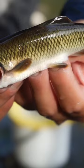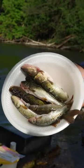Nice and fresh. Nice, clean, yummy fish. Nice creek chub.